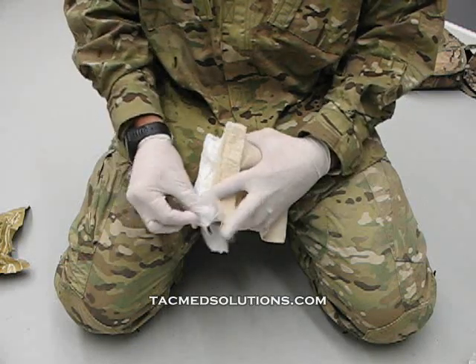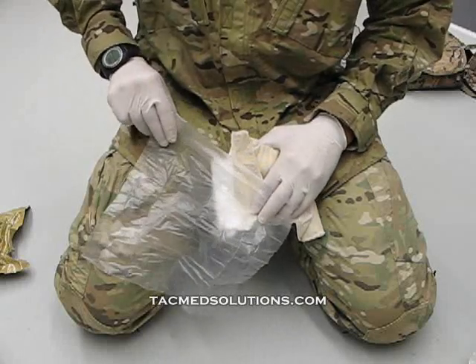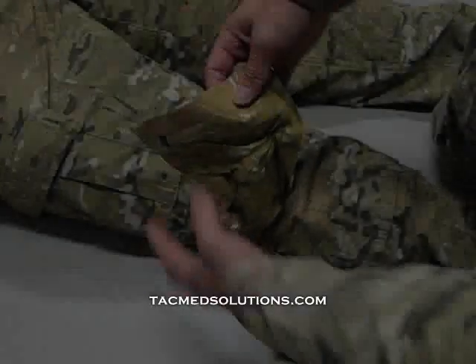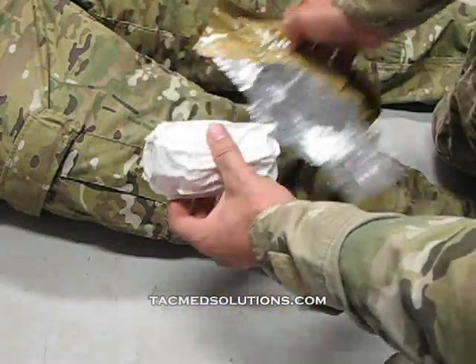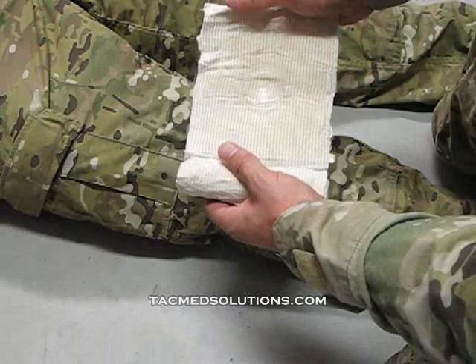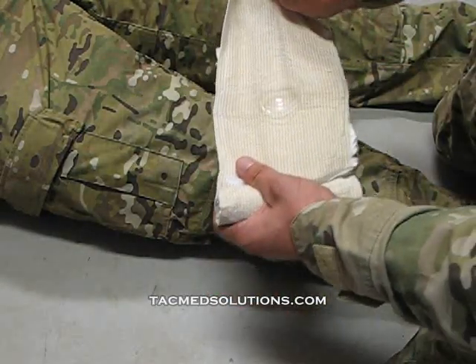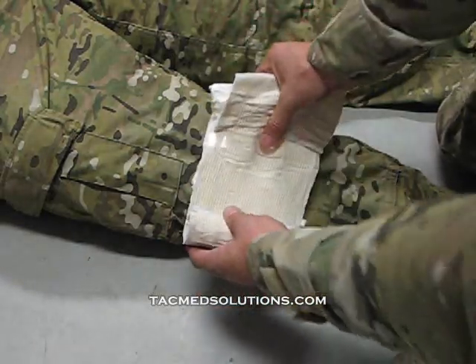These features allow you to treat multiple injuries or entry and exit wounds with a single bandage. To apply the Elias modular bandage, open the package at one of the tear notches. Discard the paper and unroll the bandage. Place the pressure cup directly on top of the wound. Release the elastic from the Velcro and wrap the elastic around the casualty.